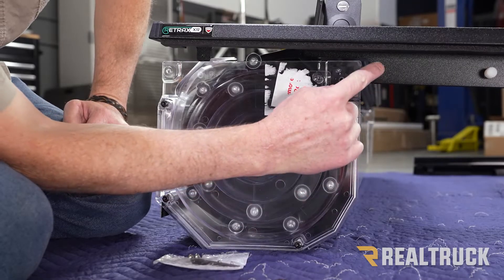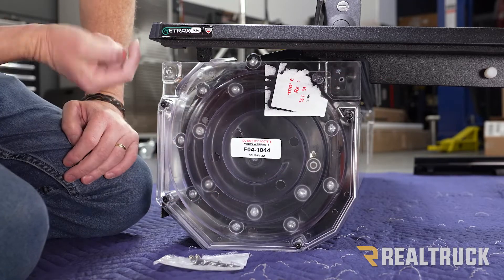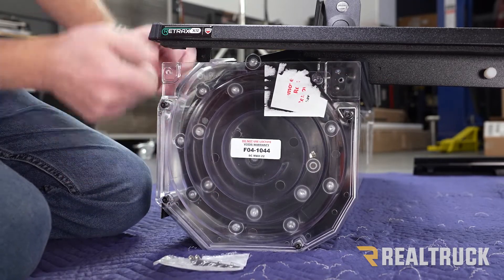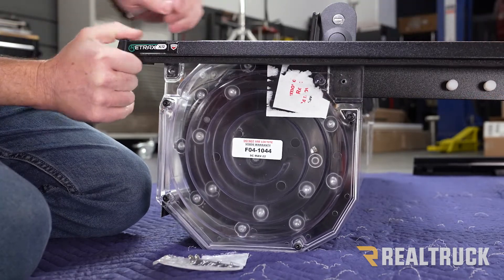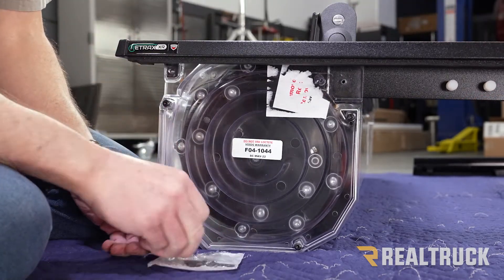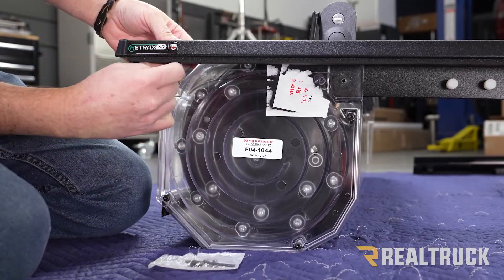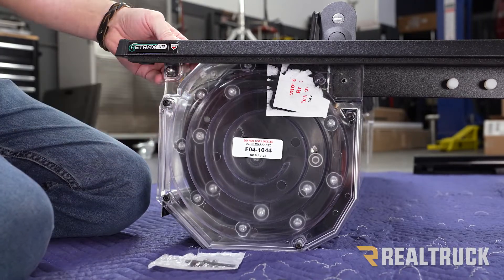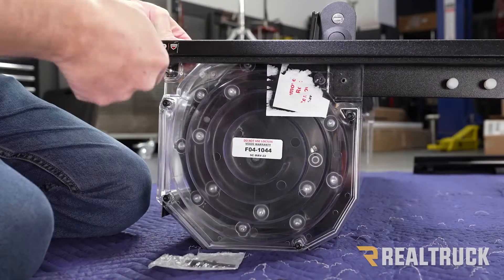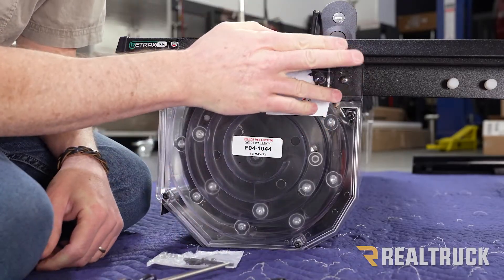Next we want to line up this hole back behind to this hole, and line up this hole in the rail to this one. Once we do that we can get our machine screws out of our kit — these are in a bag found with your clamps. Line up the machine screws to the holes and put them in with a Phillips head screwdriver. Repeat the same process for the passenger side rail.